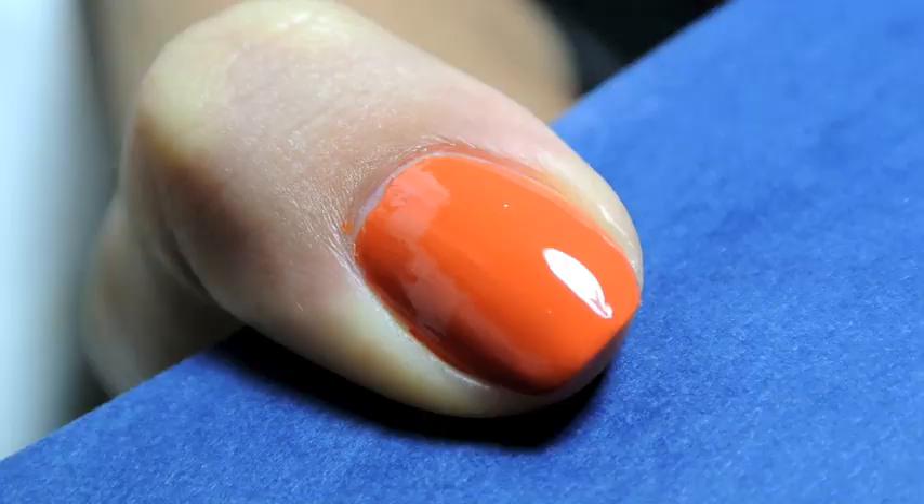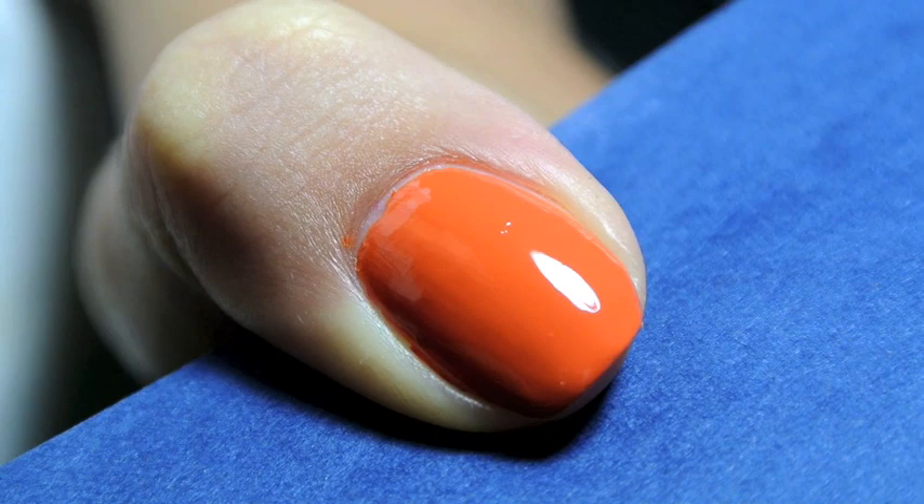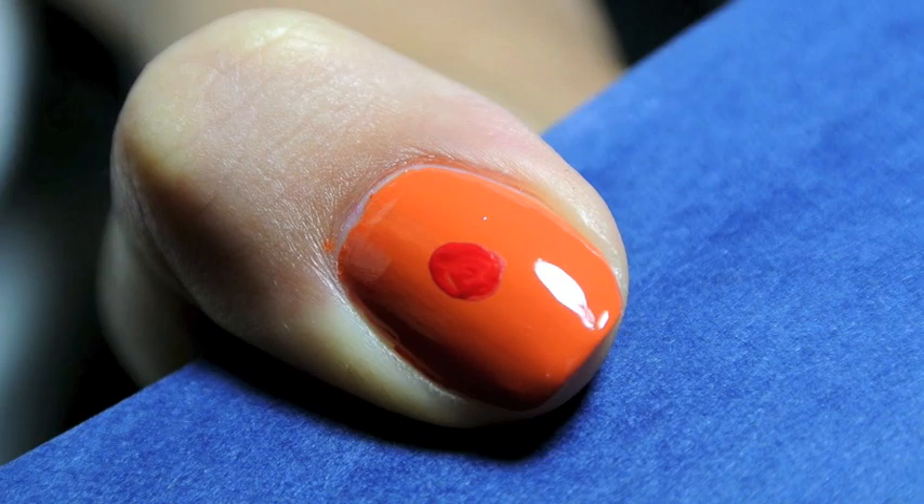On my thumb I first started out with Ernie, which I painted an orange nail polish first. Then I took acrylic paint in red and created his nose right in the center, and a half circle underneath his nose for his mouth.